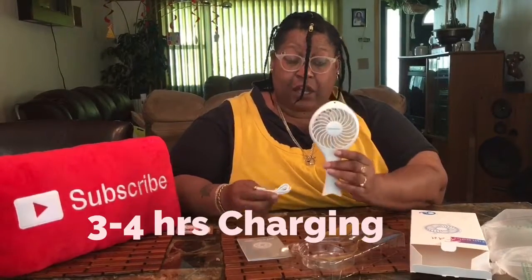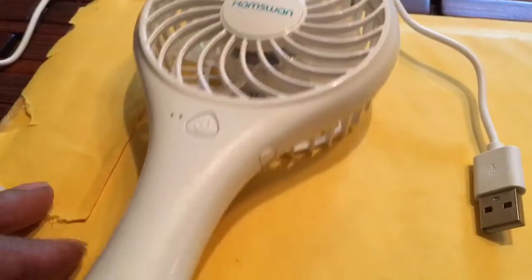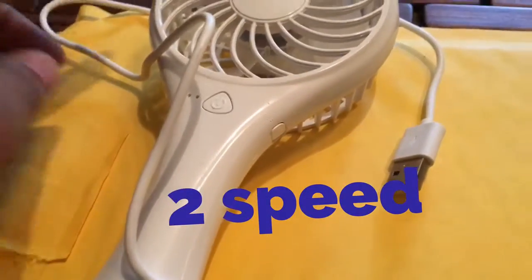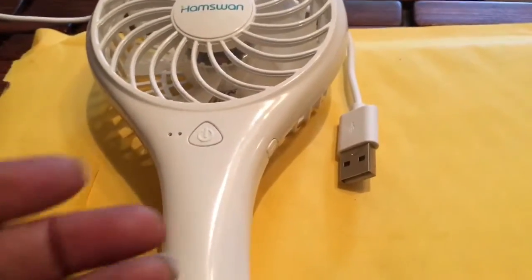So I don't have to worry about batteries leaking or having the right size batteries. I always read the instructions and charge stuff before I go into detail. I'm going to show you the fan — this is it — but I'm going to charge it first and then come back. One thing I do like about it is it's lightweight and I can hold it, which is good if you've got arthritis like I do. It is a handheld fan and it comes with a charging cord — no batteries needed. Thumbs up!